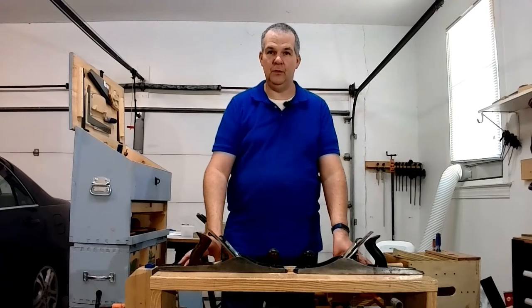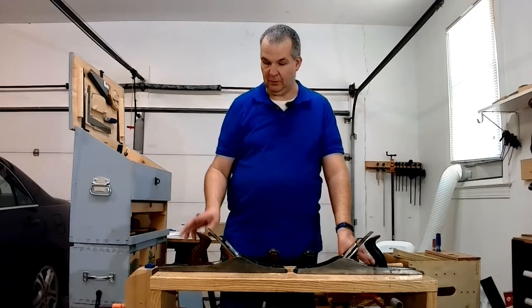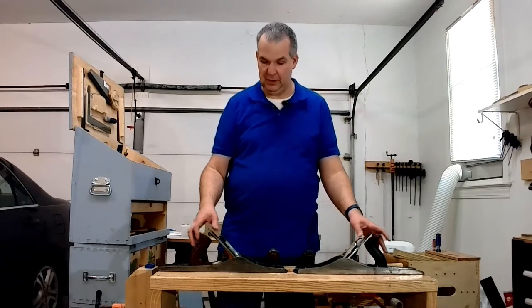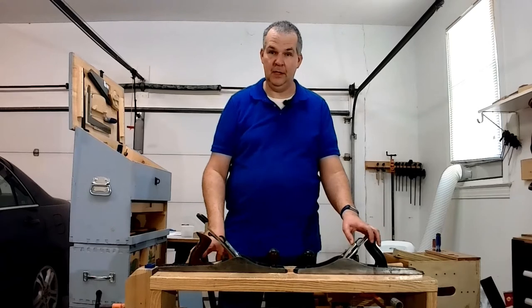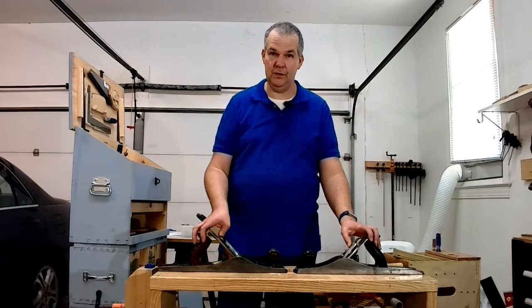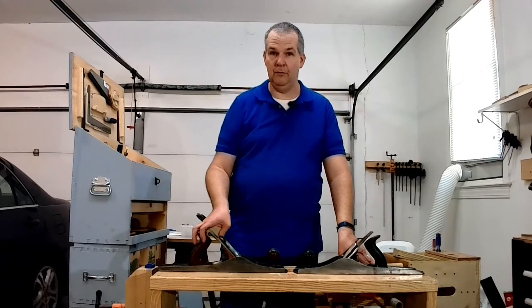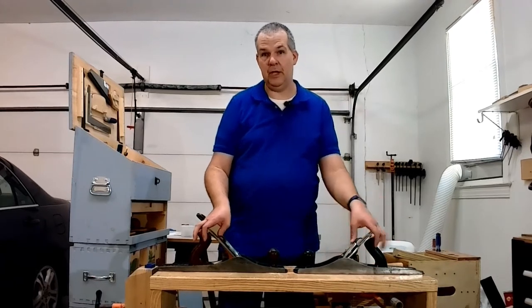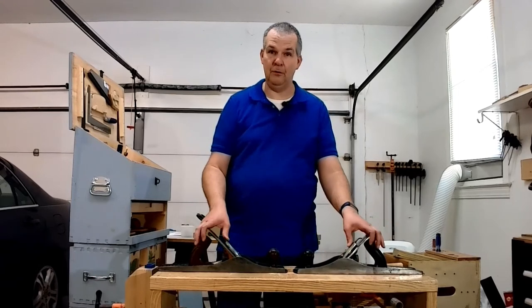Welcome back to the workshop for another installment of Nifty Tools in the Shop. Today I'm looking at two foreplanes or large bench planes — this is a Craftsman and this is a Stanley. These are both planes that I bought at antique stores or consignment stores; this one came from Williamsburg, Virginia, and this one came from Morehead City, North Carolina.